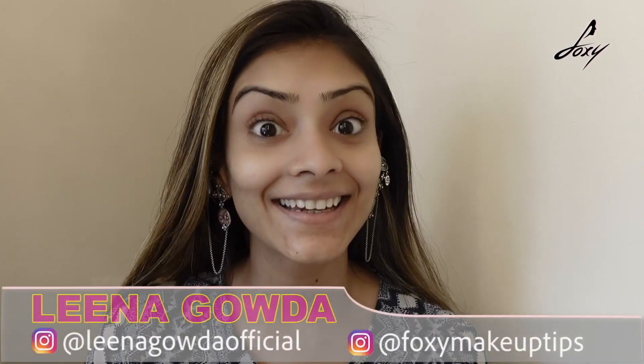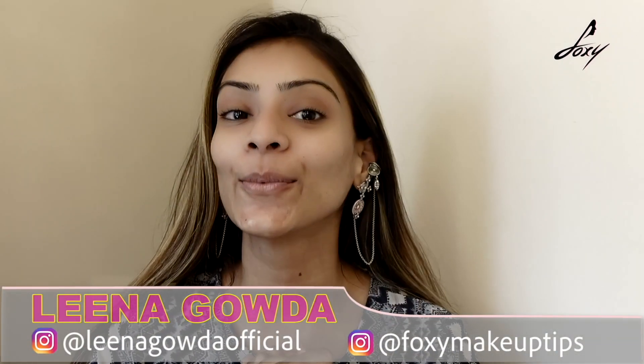Hey guys, welcome back! This is Lina — how are you guys doing? It's Holi, my favourite festival, I love Holi! But because of the situation we can't play all the time, so I am just going to have a small party. I thought I will do a Holi look and show it to you guys so you can try it too. I know Holi involves a lot of makeup — I like to dress up and go. So I am going to do a simple Holi look with mostly waterproof makeup. Let's start.